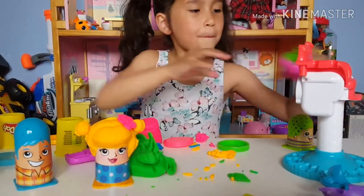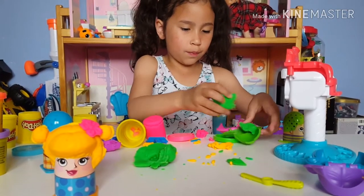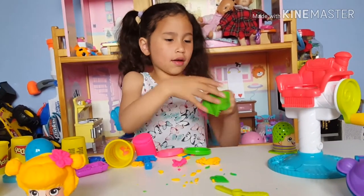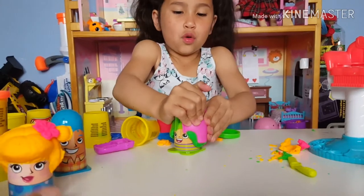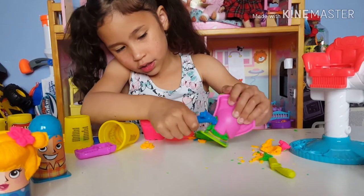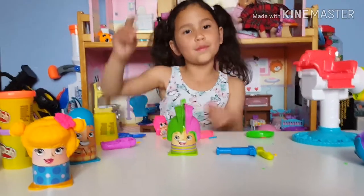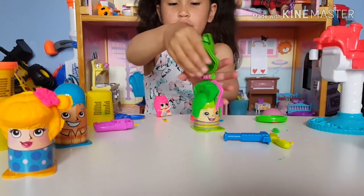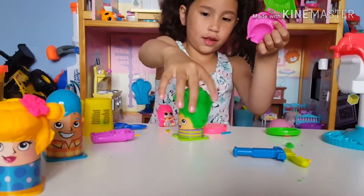I'm going to take the mohawk. We're going to fill in the mohawk. Guys, I made a green mohawk. So I'm going to take the mohawk and now pull it. Squeeze. So I'm going to take this tool and just get off the excess. This is my second hairstyle guys. Pretty good on this side. Pretty good on the other side.